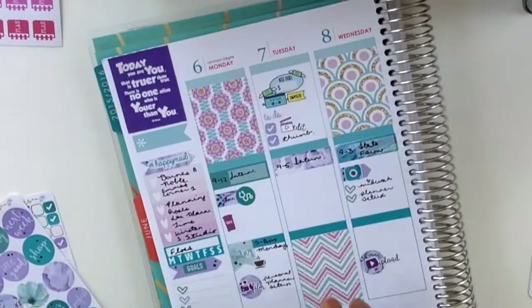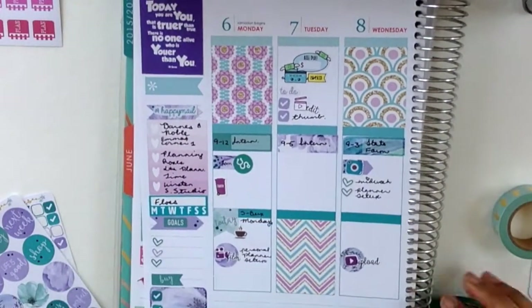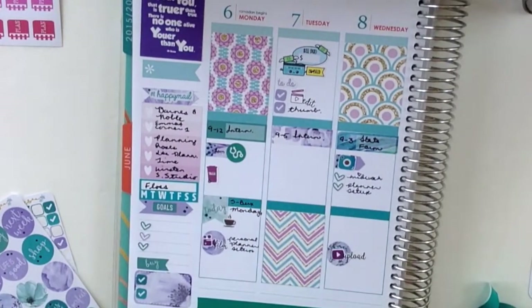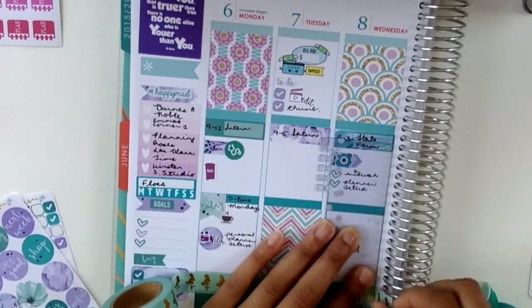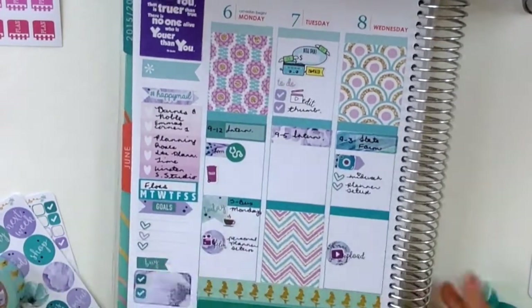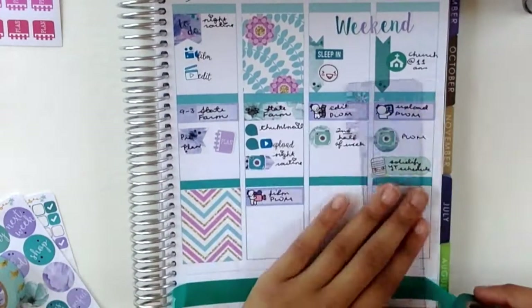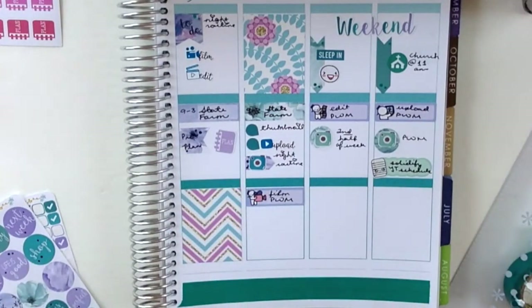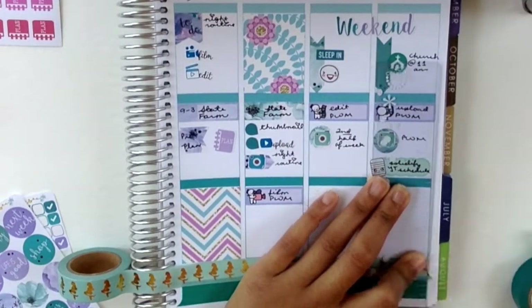I'm really happy with how the spread came out — I was scared it wouldn't come together but it looks great. For the washi tape at the bottom I used a dark teal one from Target and a mermaid one from Pink Sunshine Supplies. I'll link all of the shops in the description box along with a coupon code from Planner Sister Stickers for 10% off, but follow their Instagrams anyway because they always do surprise sales.